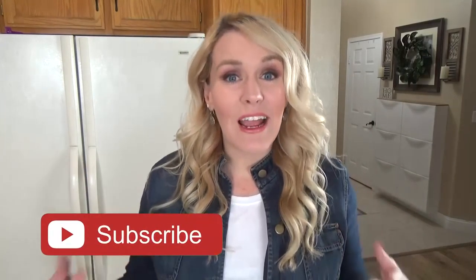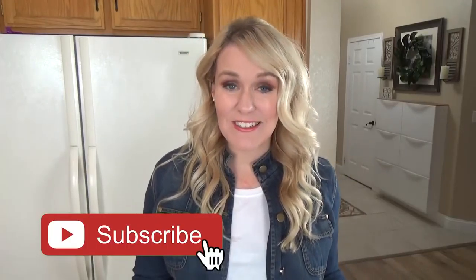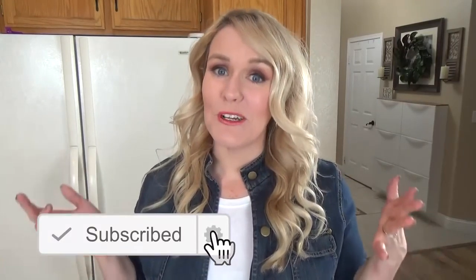So recently, we were invited to a last-minute get-together where I needed to bring an appetizer — something that both kids and adults would enjoy. I saw this idea on Pinterest and decided to put my own twist on it. I had some frozen meatballs in the freezer, so it was perfect.